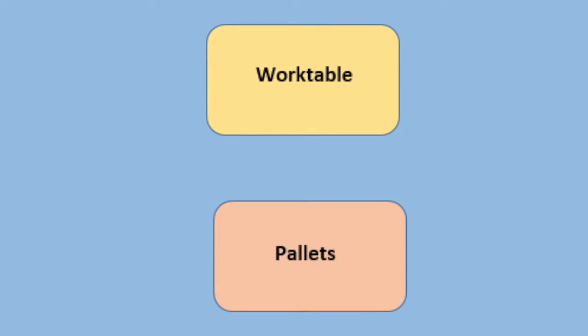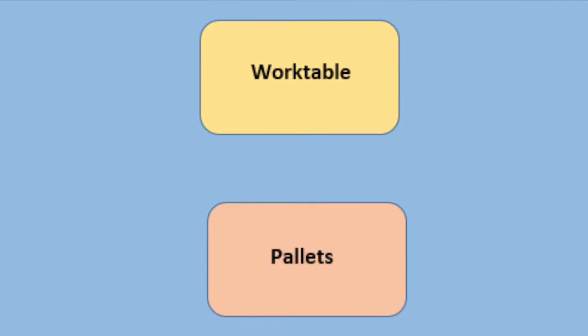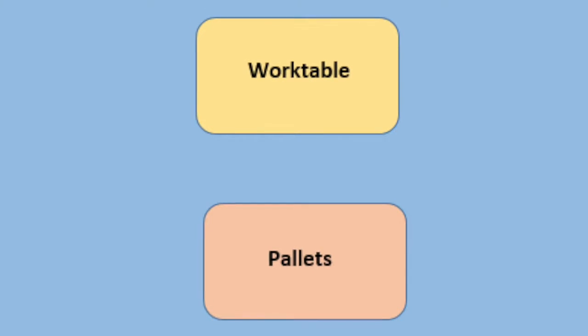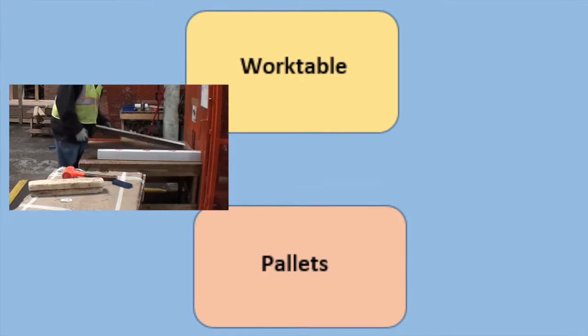The objective of the U-Board Stacking Station is to stack the boards. The equipment used during this process is the work table. The materials used during this process are the pallets and boards.